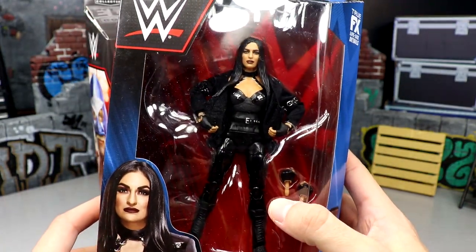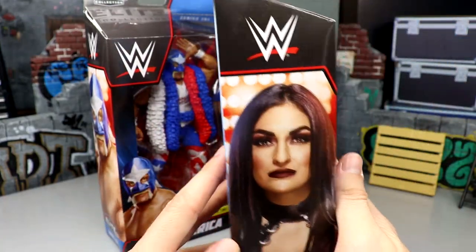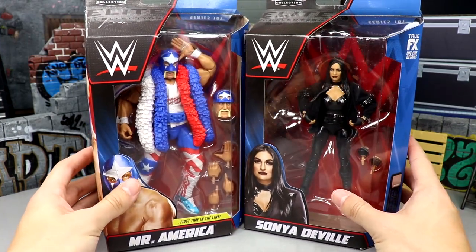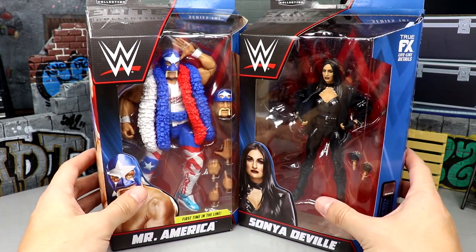I'm enjoying it — you got all the black gear in here, I'm loving it. Sonia Deville just looks like a fantastic figure so far, definitely better than her other Elite I think. Let's crack them out of the packaging, find out what they're all about, put them on the rotating base and review these figures.